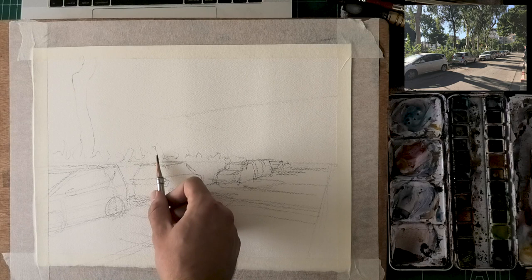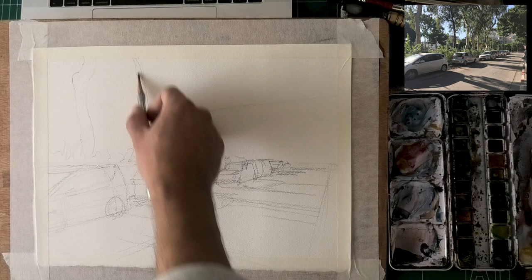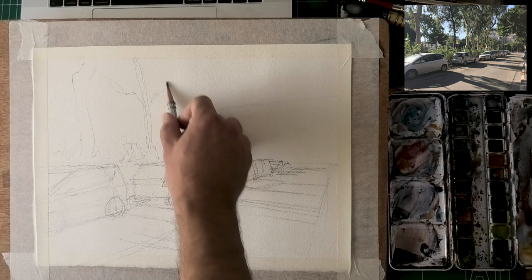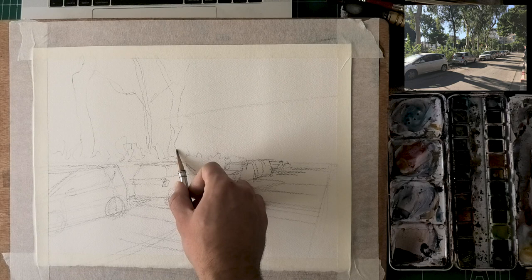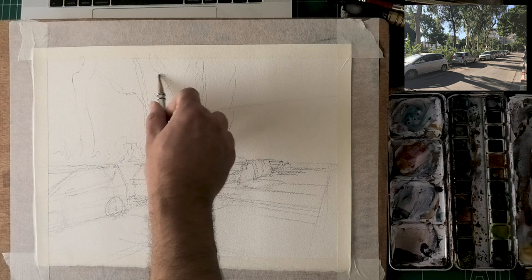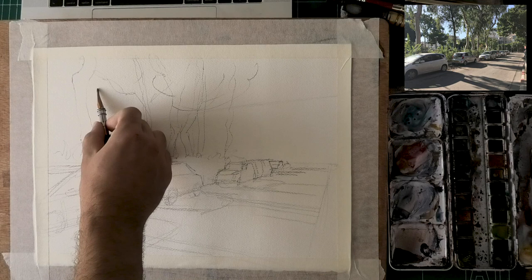Now putting in the trees — a very different activity than the cars. The cars require logic, figuring out perspective, following rules and guidelines. For the trees it's the complete opposite: I'm trying to avoid patterns, avoid things that feel human-made. I want them to look random — those random curves and movements in the tree trunks, their placements, their thickness. Trees closer to us are obviously going to be thicker, while farther trees are slightly flatter and thinner.